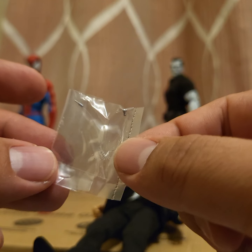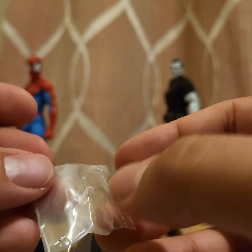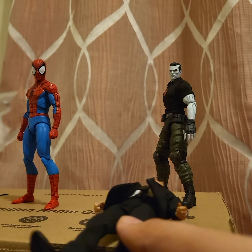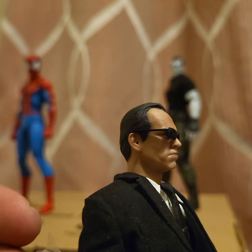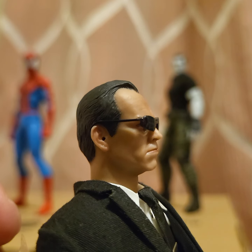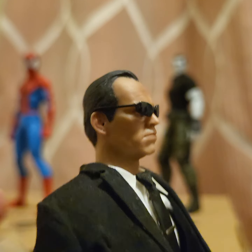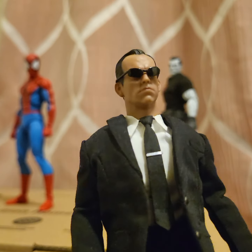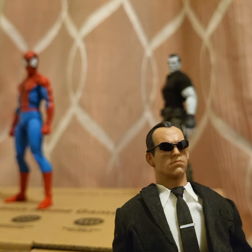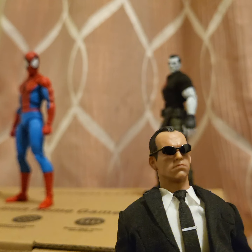I'm now looking for the headset — here's the earpiece. It's very tiny, I almost couldn't find it. You only get one of these, which sucks, because both heads have the peg hole on the side. It's a little tough to fit but whatever — I'm not gonna risk breaking it.